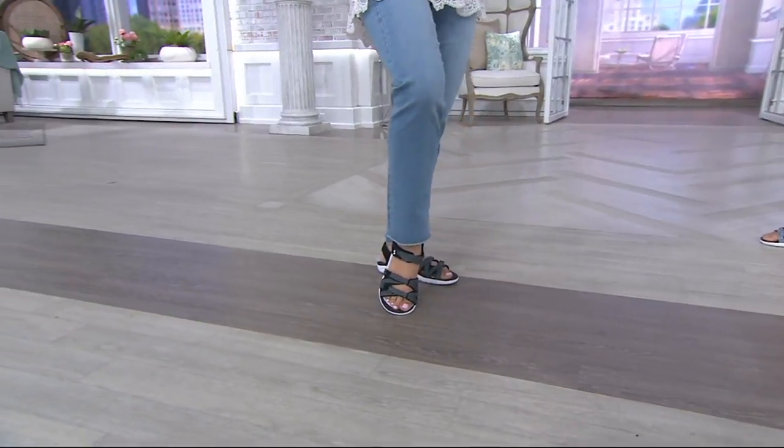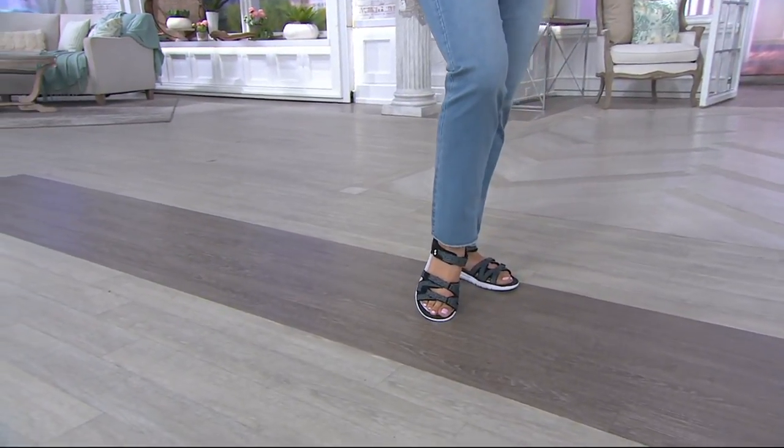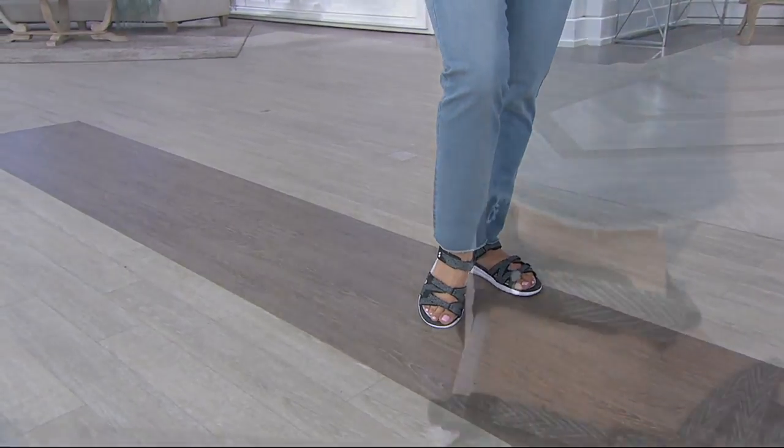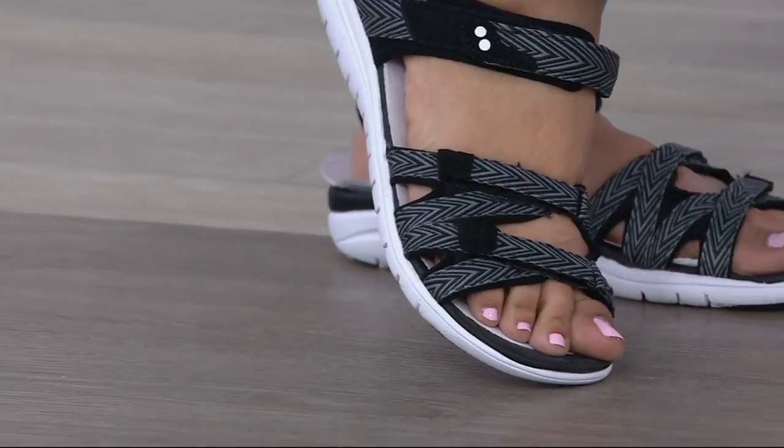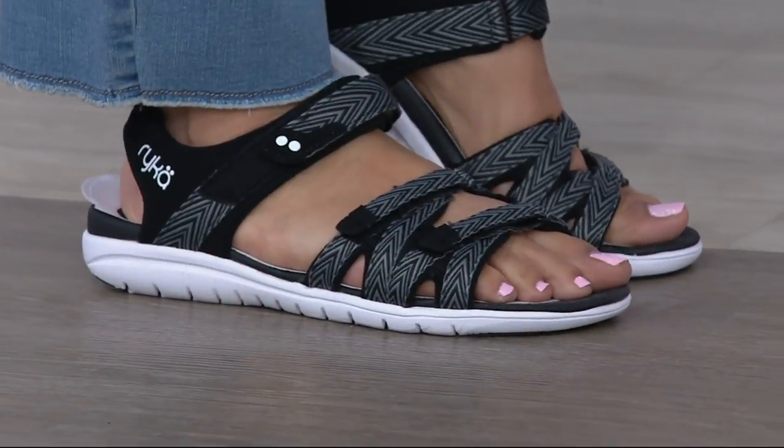J ankle jeans with a little frayed hem. Kulani, is that what you're wearing too? We love the fray. It's very updated and modern and we love the fit of those NY DJ jeans.